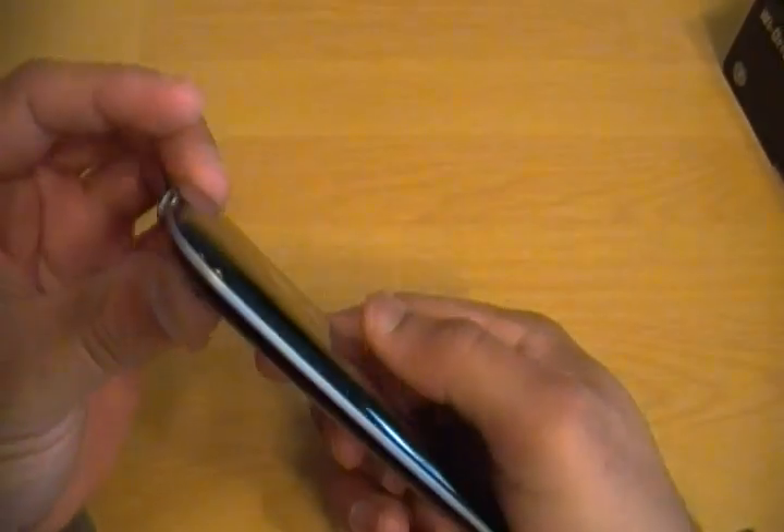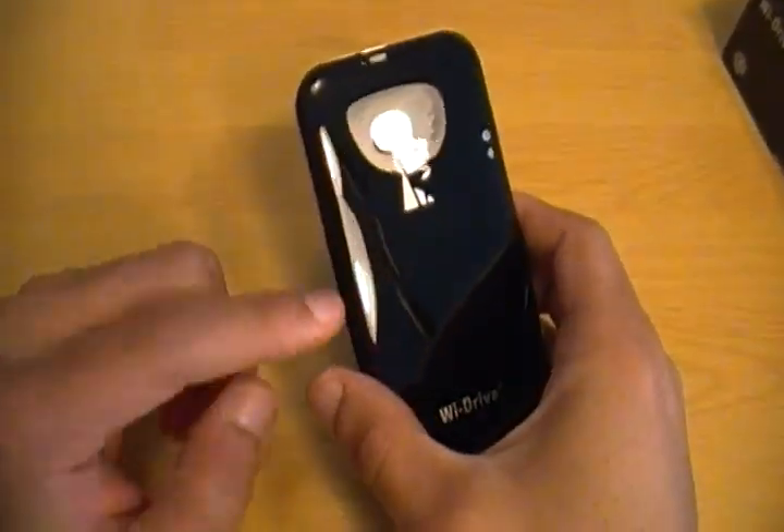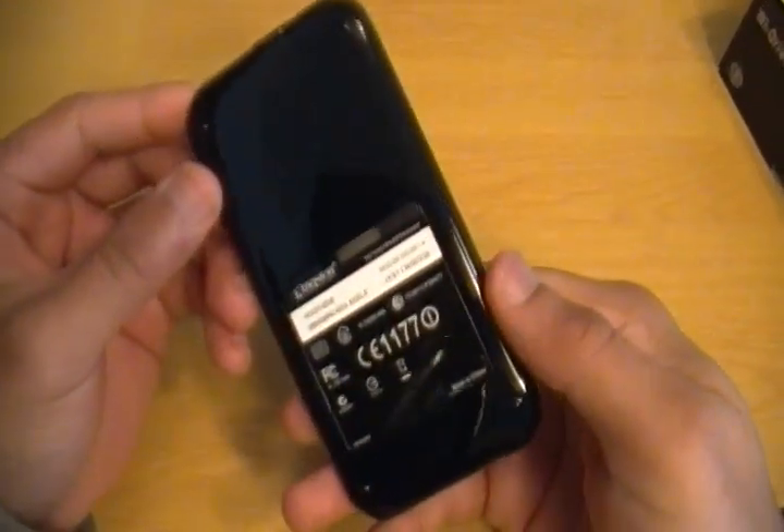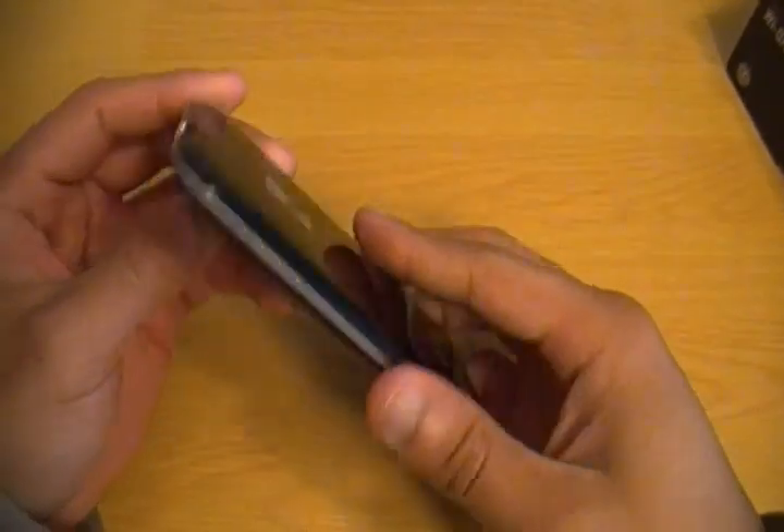So yeah, this is what the Wi-Drive looks like. It does have a battery inside of it, and from what I've read, that battery can last a few hours on a charge.